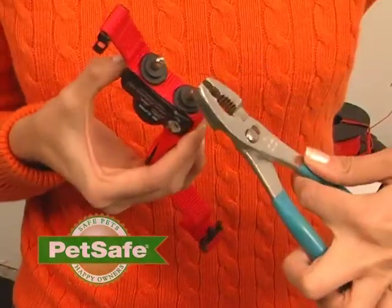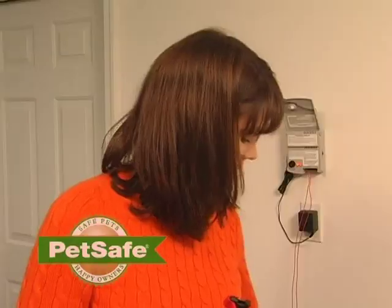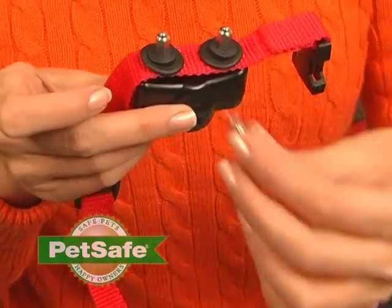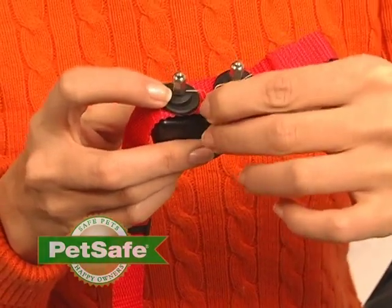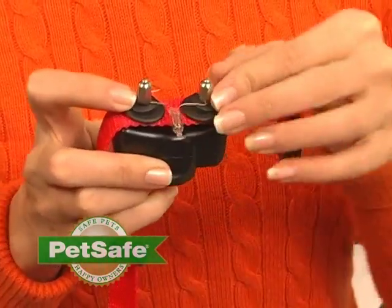Now let's test your receiver collar. Loosen the probes. A test light was included in your original packaging. Find this and attach each end of the wire on the test light to one of the probes underneath the exposed piece.